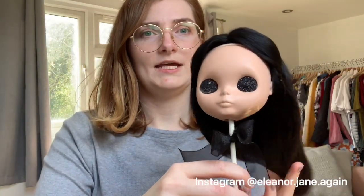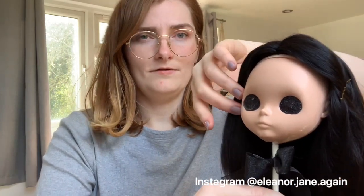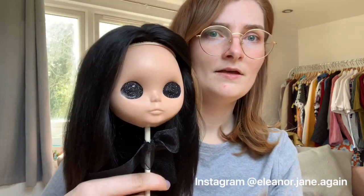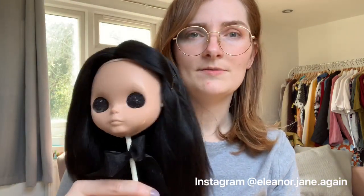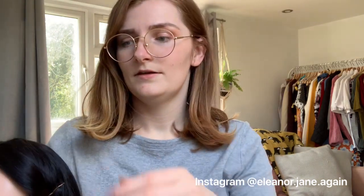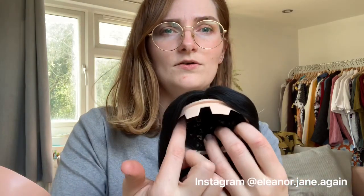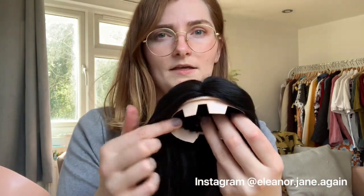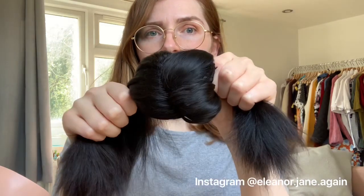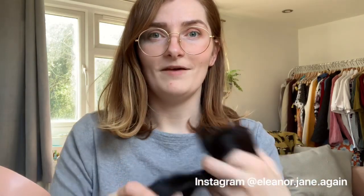This is going to have a fringe later but I'll do that in another video, but it's just a black re-root in black alpaca. You can see it's just on a fake neo scalp and it's got a centre part line — it's a nice full re-root done using the knot method.